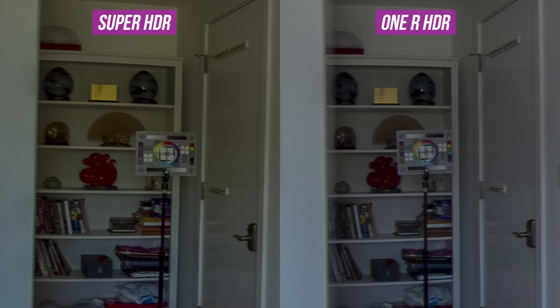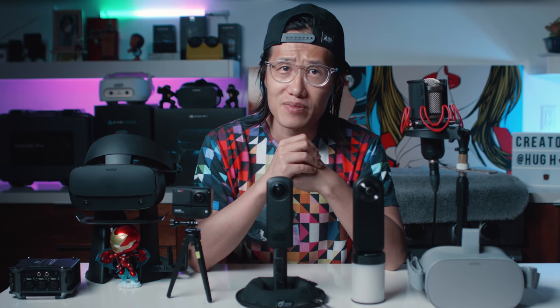The dynamic range of ONE R HDR is nowhere near Ricoh Theta Z1 and Qoocam 8K. Super HDR in the shadow area also looks very soft and not sharp at all. I think Insta360 can do the same thing as Kandao Qoocam — a bracketed merge of NightShot — but right now this feature is not here yet. ONE R HDR does have one advantage though.